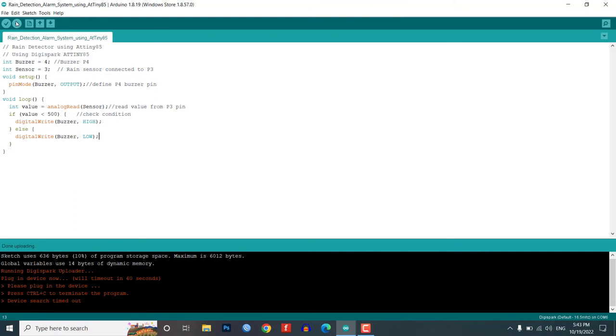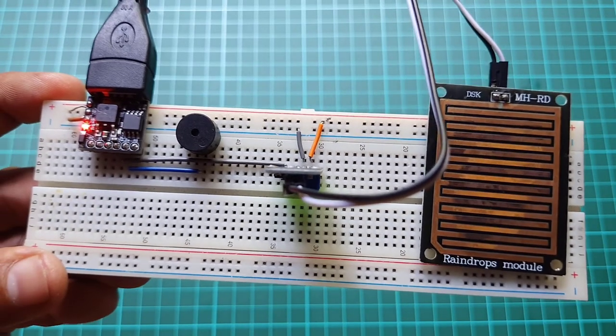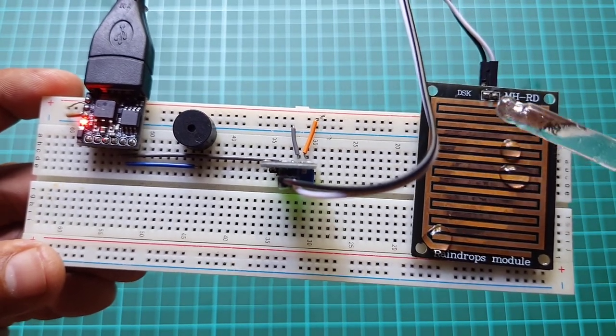Now it's time to test the rain detection alarm system using the ATtiny85 project. Gently pour some water droplets on the rain sensor and you will start getting feedback from the buzzer.